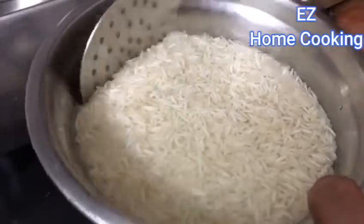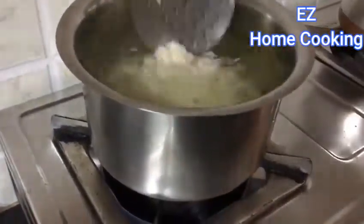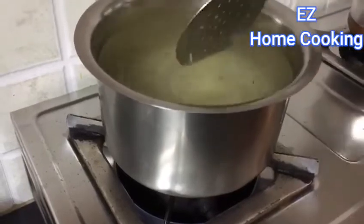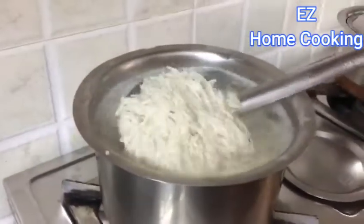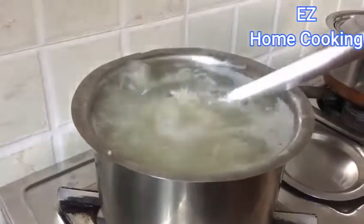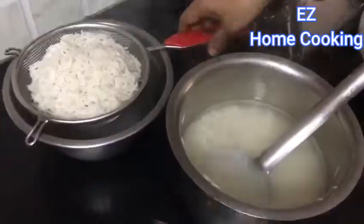Once the water comes to a rolling boil, strain the water from the rice and then add the rice in. Once all the rice is added, mix it only once — don't keep mixing, otherwise the rice will break into pieces. Let the water come to a boil again. Cook the rice until it's about 50 to 60 percent done — you can even go up to 70 percent. Then strain and drain all the water.